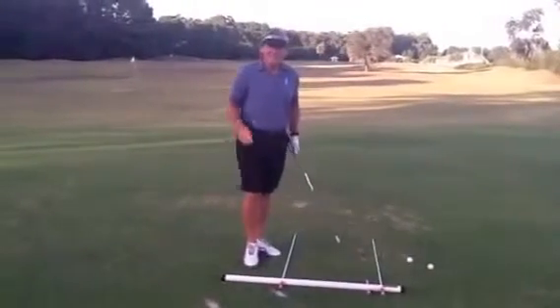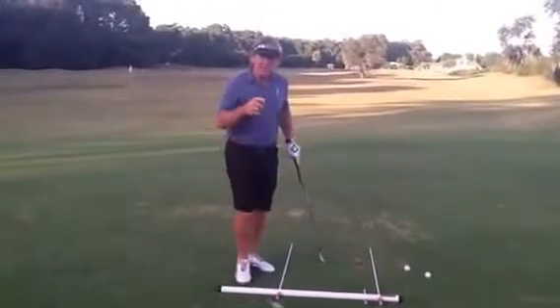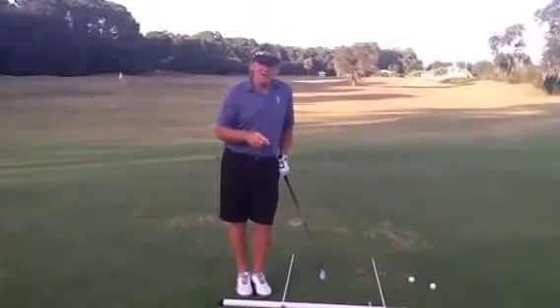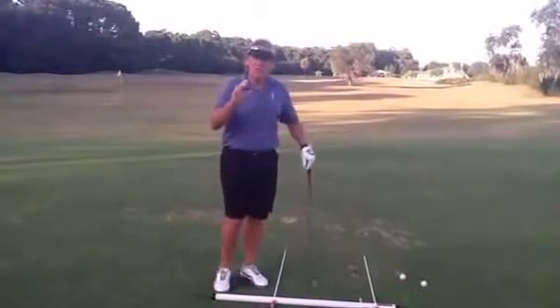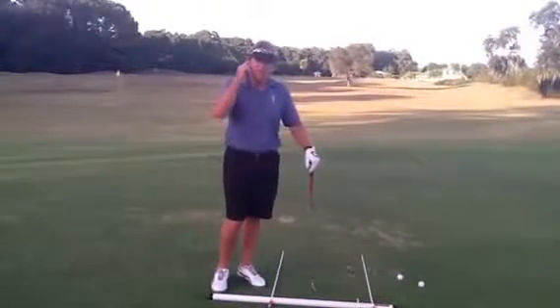A perfect golf shot — it helps when you're lined up correctly. This is our BART Railroad Track Assembly, and what we use this for: you always want your feet to be parallel left to your intended target.